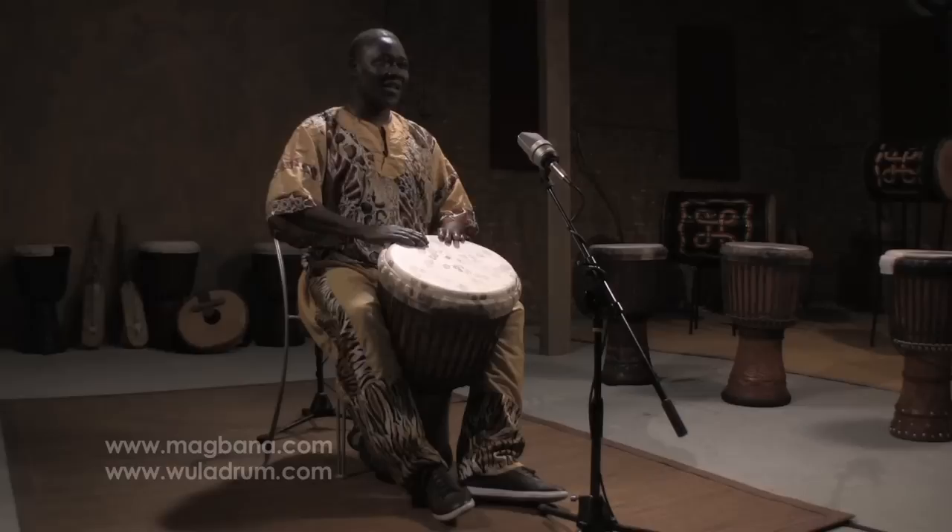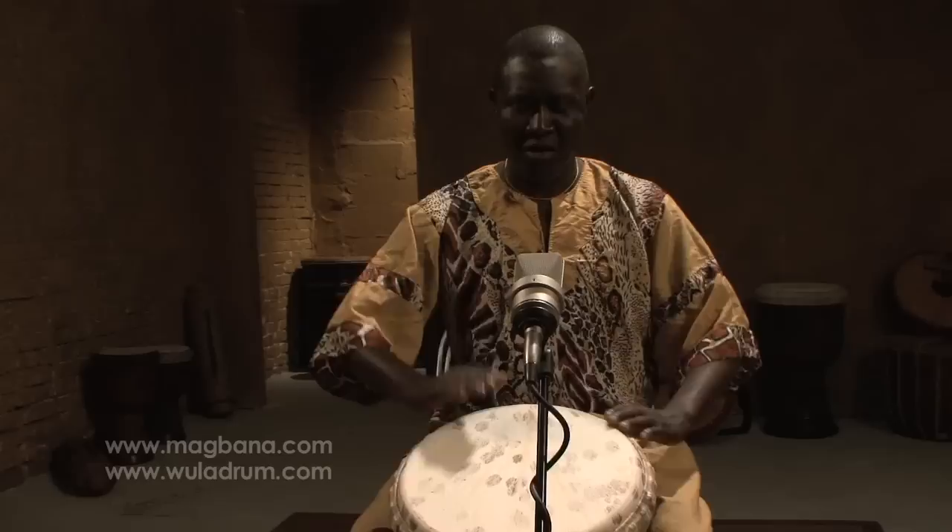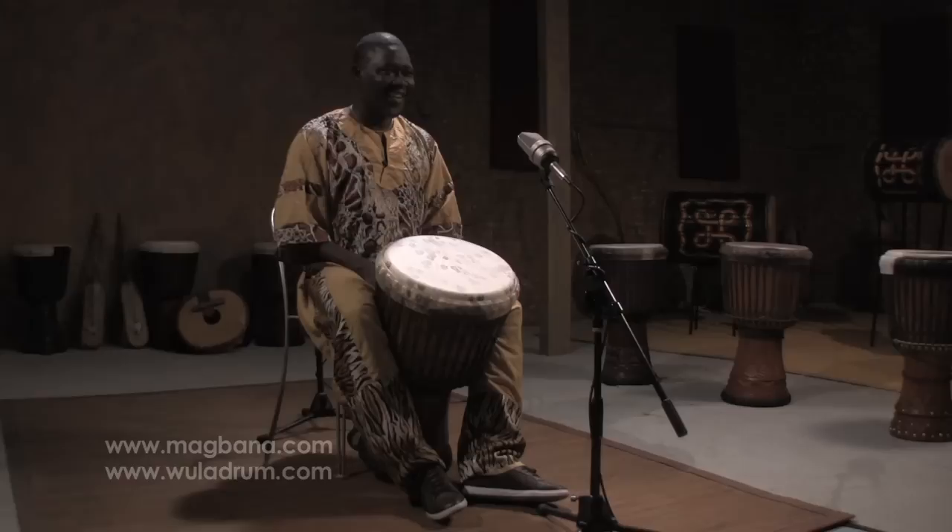The next sound is the tone. For the tone, you got to close your fingers. Now I do the tone. Now I do the tone with my two hands again. That's the tone.